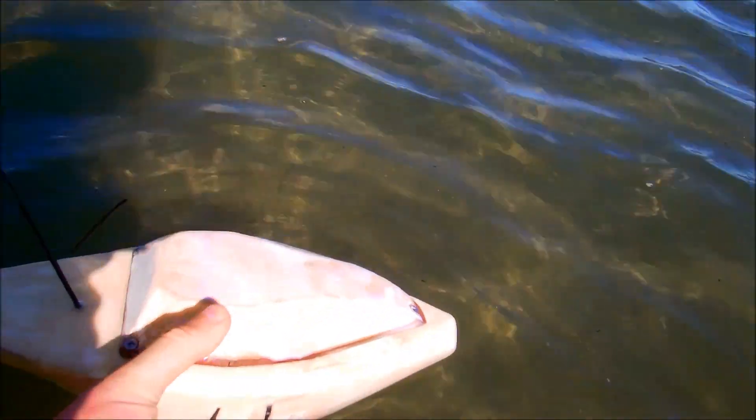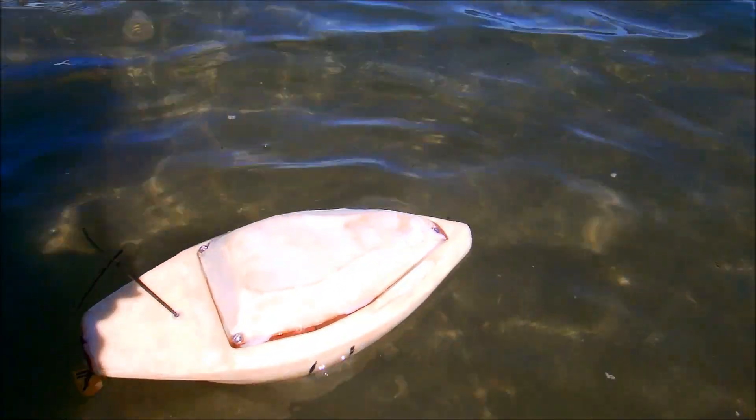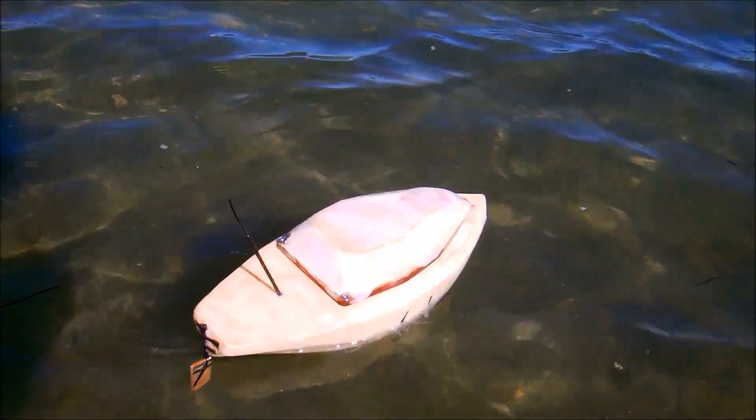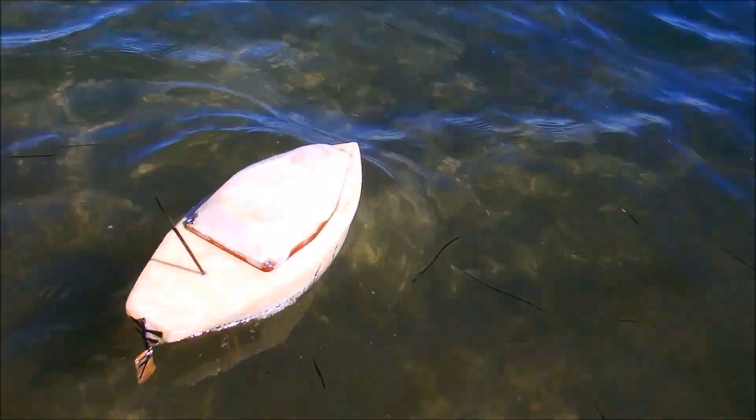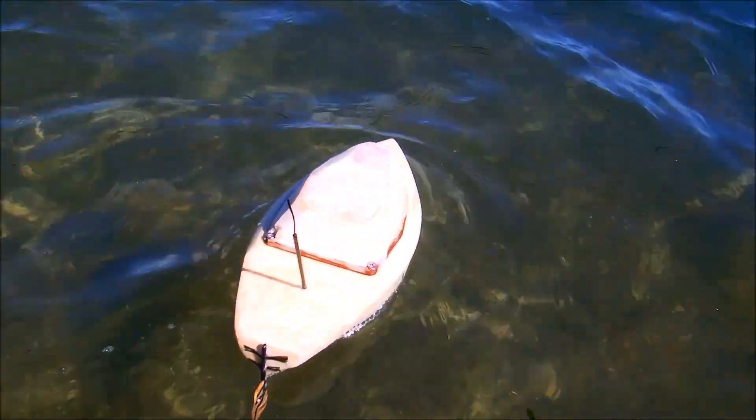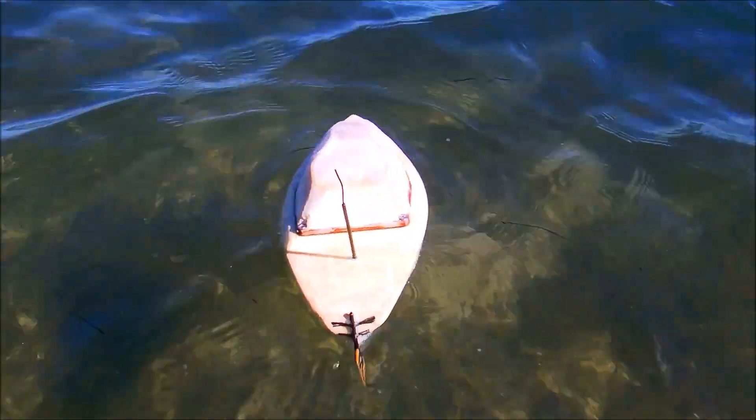Ready for 24 volts. Six cell LiPo. Off you go. We've got foam. And we have speed. Now she's moving.